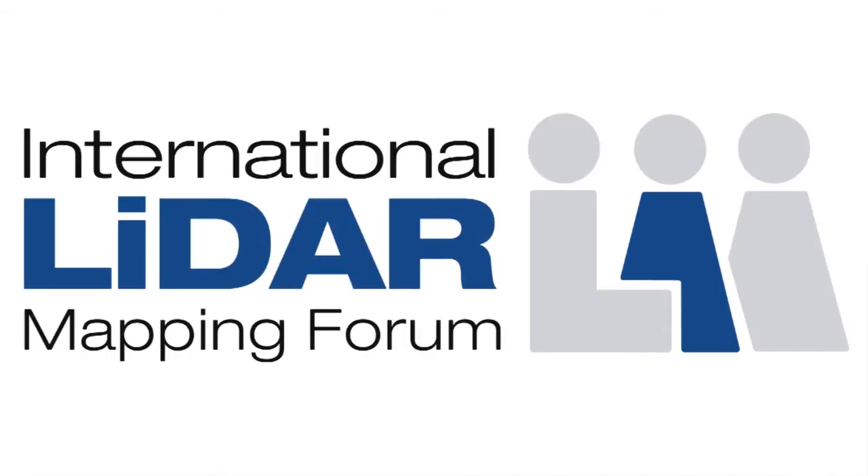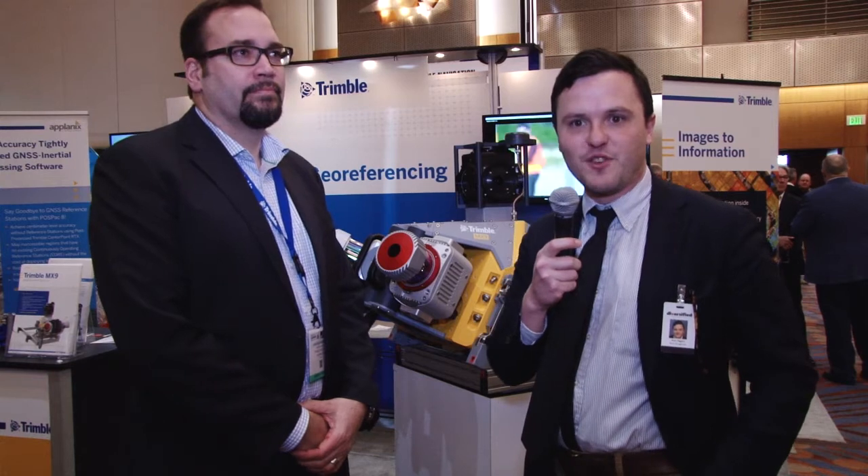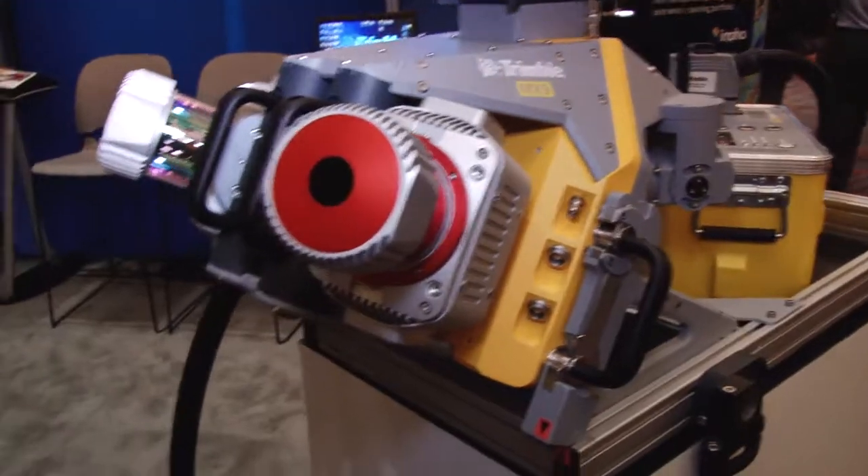Hello, I'm Sean Higgins, editor for Spar3D.com, the Spar3D newsletter. I'm here at ILMF 2018 in the Trimble booth, and we're here to talk about the MX9 mobile mapping system.